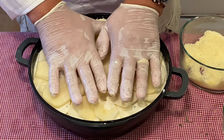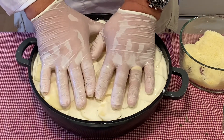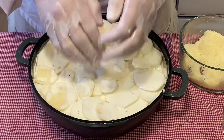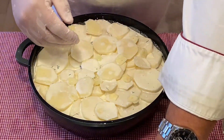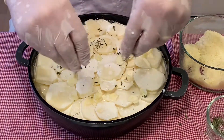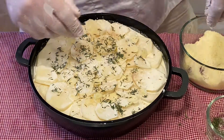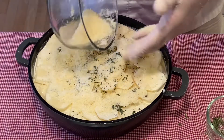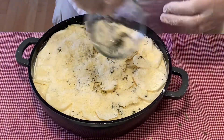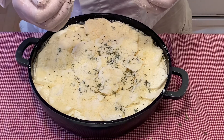Now that we have all of our potatoes in, every so often I like to press down. I want to get the cream to cover all of the potatoes, but I do not want it to be too soupy. So as I press down like this, this is going to be fine. Now we will finish our last layer of seasoning. Now that we have the ingredients here, we'll go ahead and place this in a preheated oven — 375 degrees for probably about 40 minutes. There you have my Dauphinois potatoes.